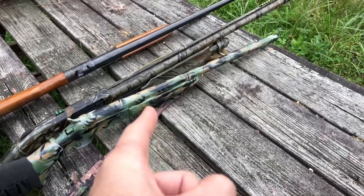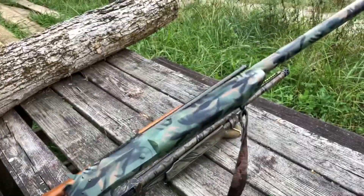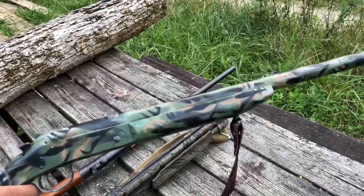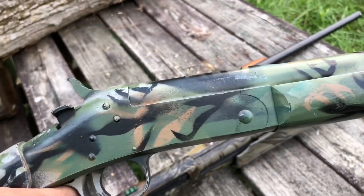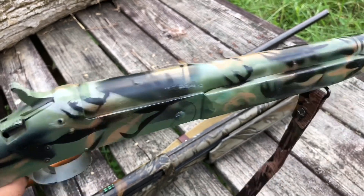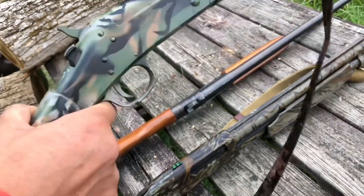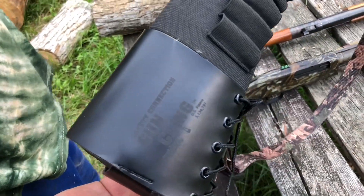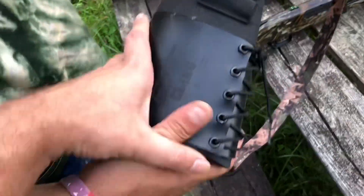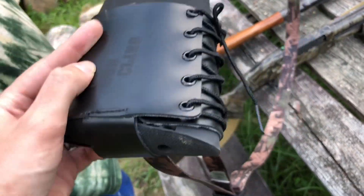I saw this gun — the Partner — at a pawn shop literally right across the road from my house. Paid $160 for it. It has a hand-painted paint job, kind of ugly, but not the worst I've ever seen. It does have a chip missing right here, a gun-clean sling, and a built-in recoil pad, so I guess it ain't gonna be the worst thing to shoot.